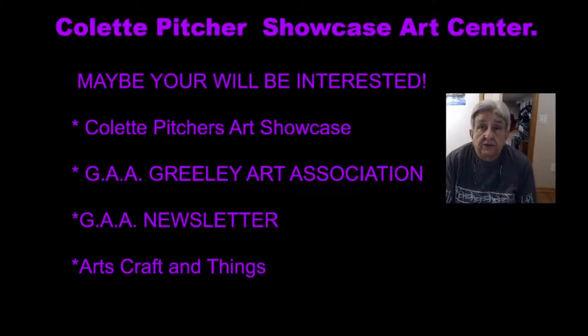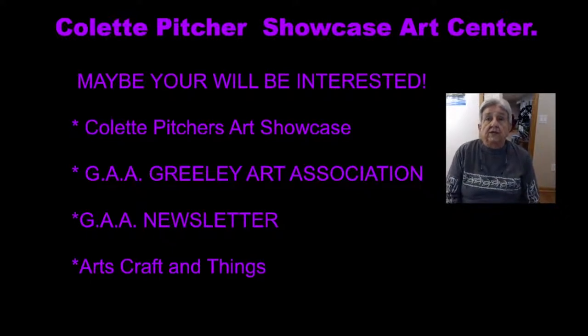I'm taking classes at Colette's — it's an art showcase. The classes are online via Zoom, and on that Zoom there may be four, five, or ten people attending from home, while in her studio down on 8th Street there may be another four or five people painting — acrylic painting, watercolor painting. Her place is also a gallery.